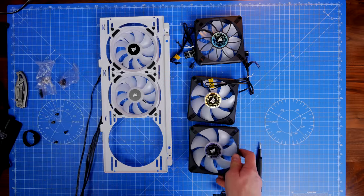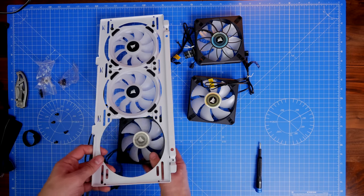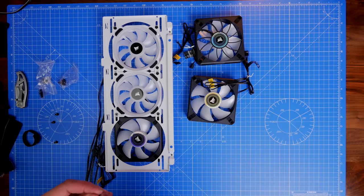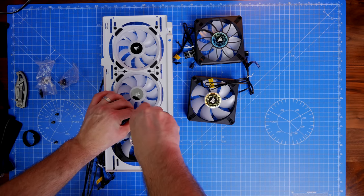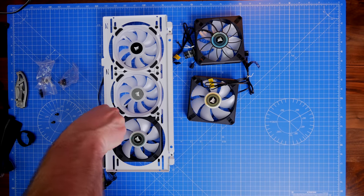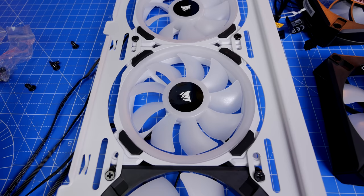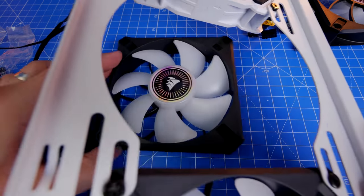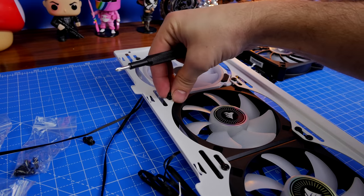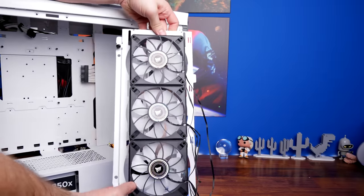The installation process is fairly straightforward. I end up using nine ML120 RGB Elites and one ML120 Pro, then two Commander Cores in the final build. For this initial build I'll use three as intake on the front and three through the 360mm CPU cooler as exhaust. An important point: make sure the fan cables run toward the rear when remounting the bracket. The hooks on the bracket let you run cabling through to the back easily.